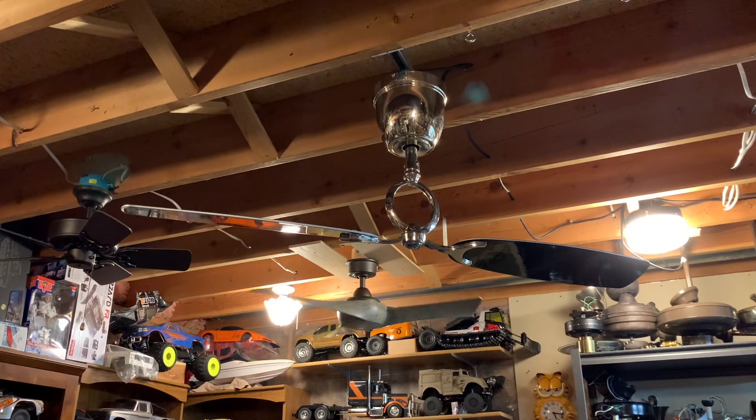Hey guys, so today we're going to be checking out a ceiling fan that I never really thought that I would own from a brand that I'm usually seen ripping on. It is a Westinghouse Aerialist ceiling fan. Now, Westinghouse is a brand I'm usually not a big fan of because the quality of their products usually is pretty bad. However, this fan's actually good. Actually, it's really good. I'm very, very impressed with them.